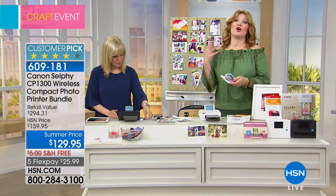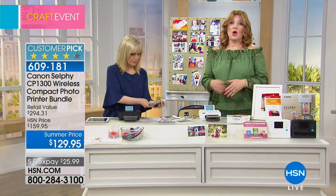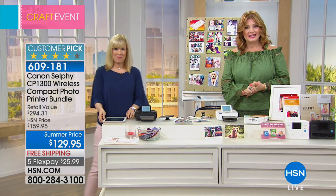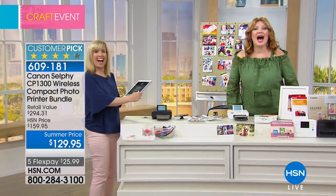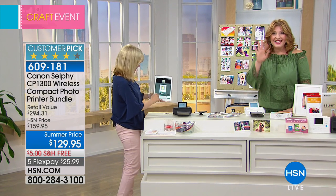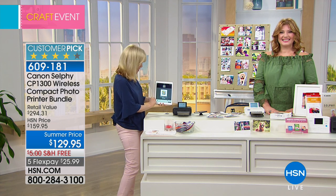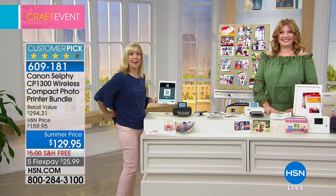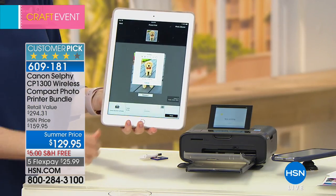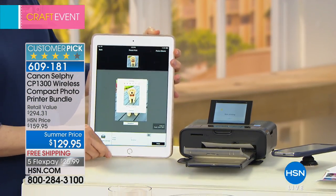All these photos always live on our phones, on our smartphones, on our cameras. We're going to go out to Florida and say hi to Helen. Hi Helen, you're live on HSN!